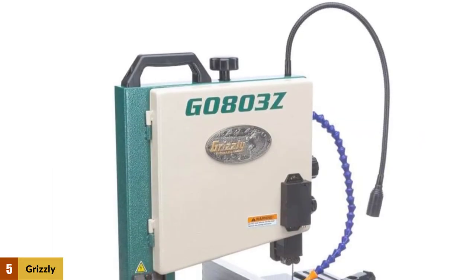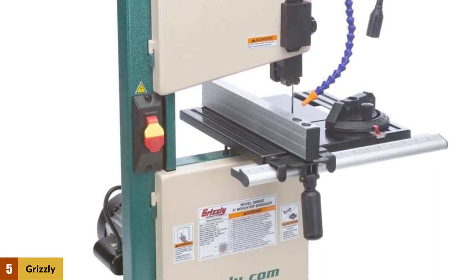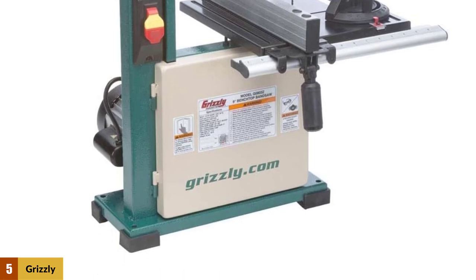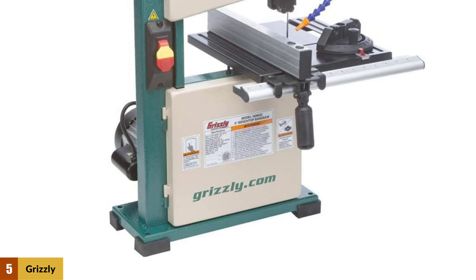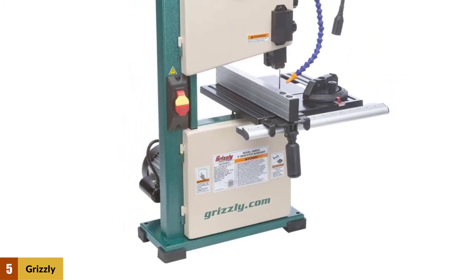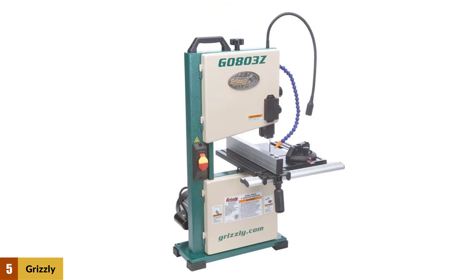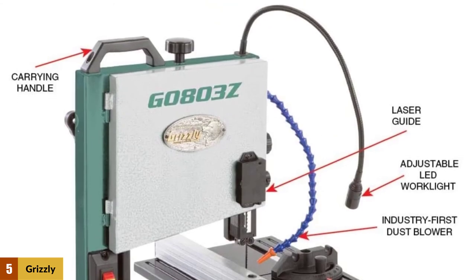At number 5: Grizzly Industrial G0803Z Benchtop Band Saw. If you're looking for a powerful all-purpose bandsaw, then you've found the right one. The G0803 version of this Grizzly was the recipient of the top value award given by Wood Magazine for its impressive features, and now it comes upgraded with a more advanced cutting mechanism. This benchtop bandsaw is lightweight and easily portable, weighing less than 50 pounds, so you can freely move it around your shop or even between workspaces.